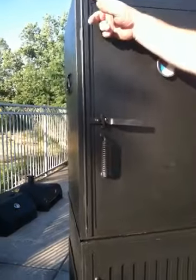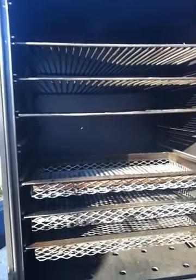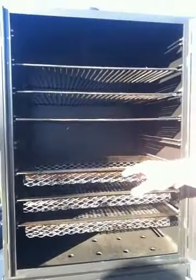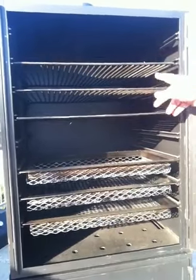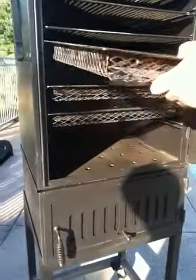Nice door. This door hinge runs the entire length of the door, so when we open and close it we get a good seal and keep all that good smoke in there. When I open up this grill, I want to show you that it comes standard equipped with three shelves and three trays. I'm thinking some ribs might go on there later tonight.